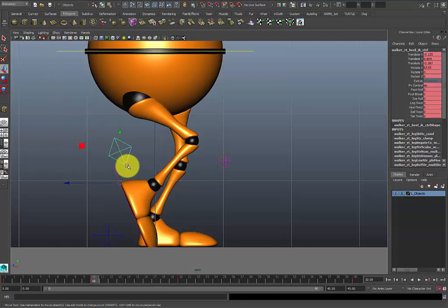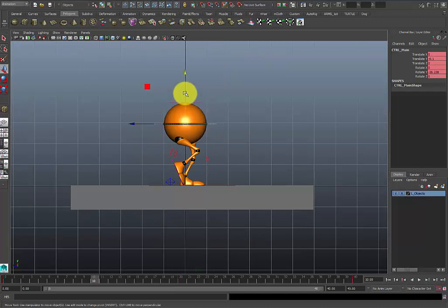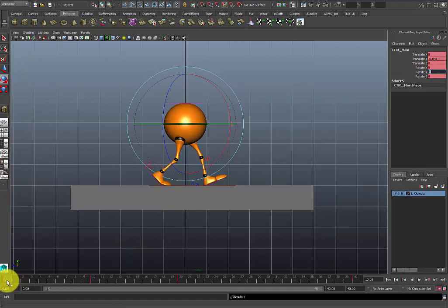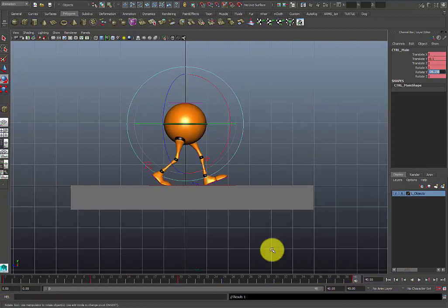This character has some big, long feet. Also during the passing pose the body actually pushes up, so you want to have the hips up as high as you can without locking out the knee. You can also rotate on the Y, or zero it out if you want to keep it even. So now you've got frame 0, frame 10, and frame 20.